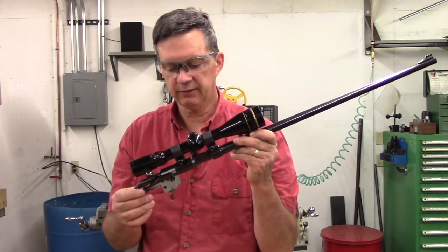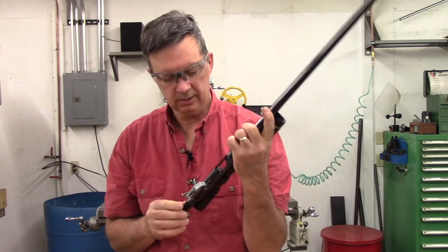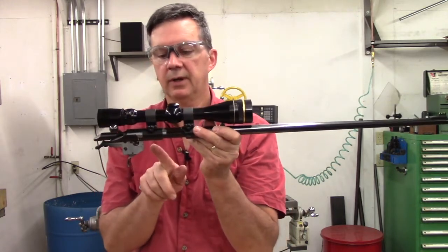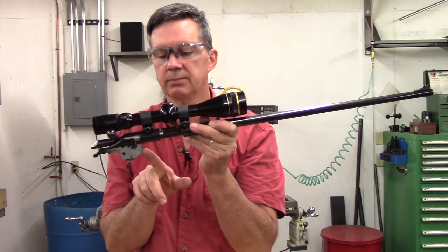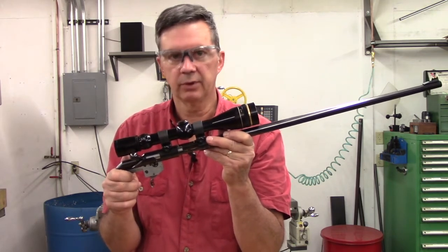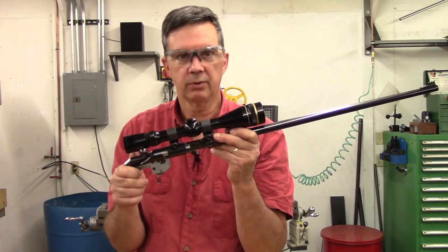I've already removed the stock from this so you can see the trigger mechanism. The only adjustment that comes with this from the factory is actually on the front end of the trigger housing group, and it's a small allen screw which you can adjust to control the amount of trigger pull it requires to fire this rifle.